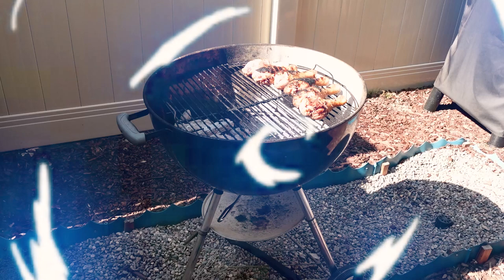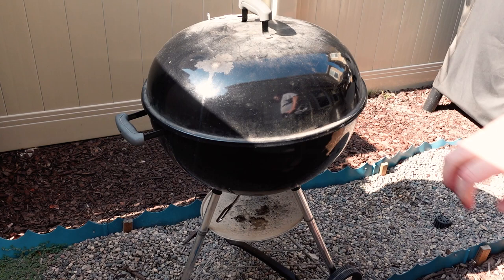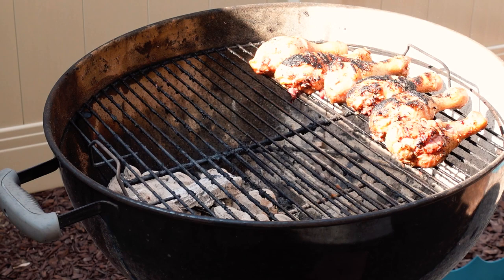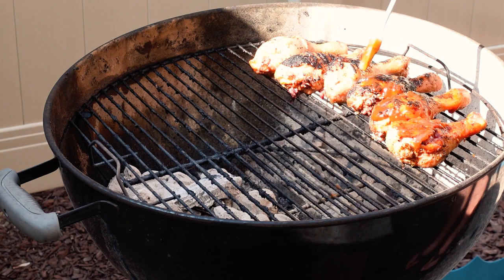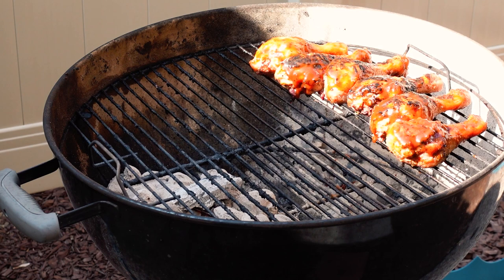So we went ahead and seared the chicken on both sides, and now I have the chicken over on this side of the grill where there's no coals. We'll cover it for about 15 minutes, then we'll come back and throw some barbecue sauce on top of the chicken. It's been about 15 minutes — let's give it a peek. So next we're going to flip them over and put sauce on the other side. So we have the drumsticks sauced up with barbecue sauce.